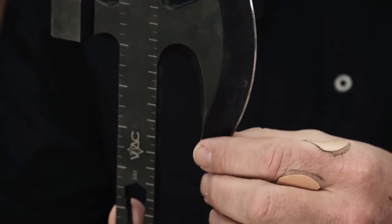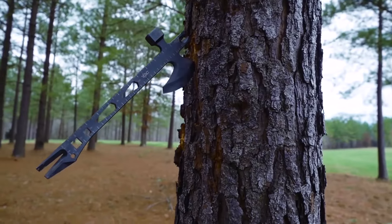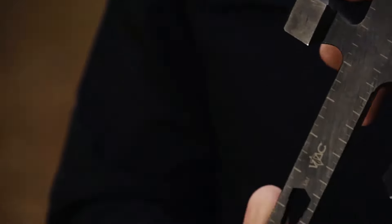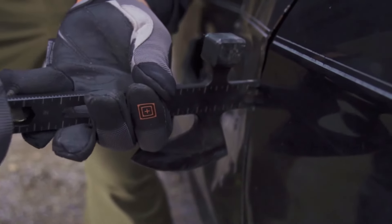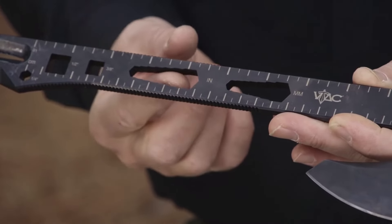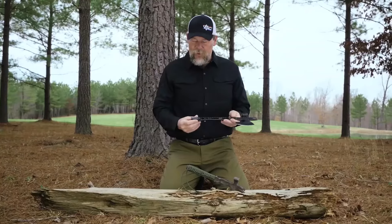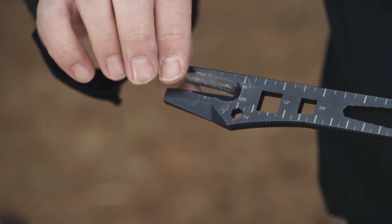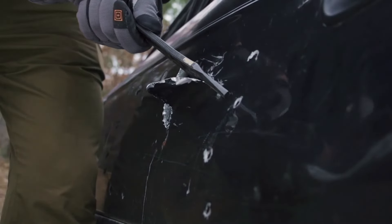We've got a super sharp blade with a long beard — you can look at some of the old tomahawks, they also have a very long beard like that on their axes. We also have a hammer point and a pry bar built in at this end. We have different size tools built in: a half inch, three-eighths, and one inch, plus a millimeter wrench. There's also a quarter inch socket, and at the end, we have the ability to actually rip sheet metal if you need to — for example, cutting into a vehicle.